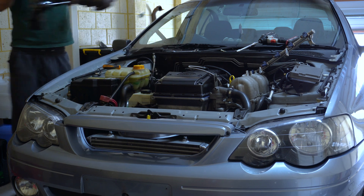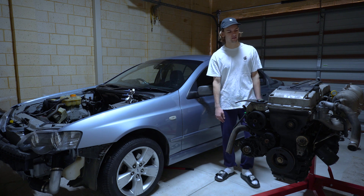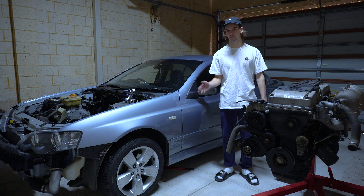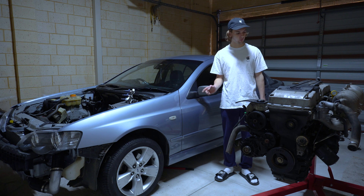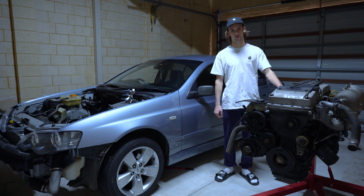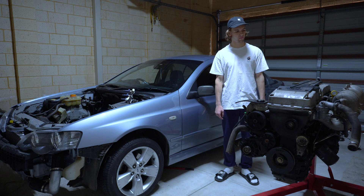I've decided to pull the BA turbo motor out mainly because I'm able to sell it for a lot more than I got it for. We just picked this one up last night — this is a BA NA motor with the lower compression compared to the BF and the FG NAs, which had a 10.3 to 1. This one is a 9.7 to 1, so we'll have a little bit more room on 98 until it becomes boost-limited. But I think we're going to have two separate tunes for it.